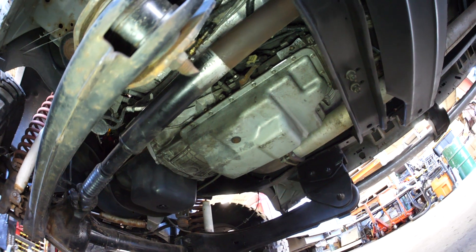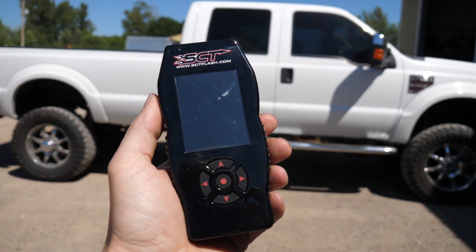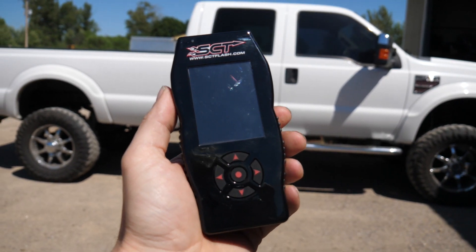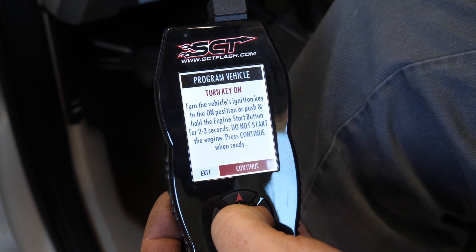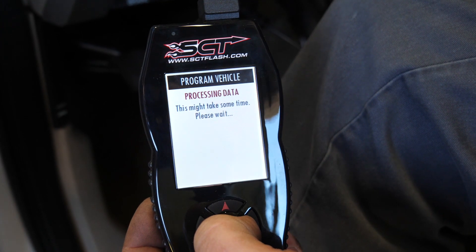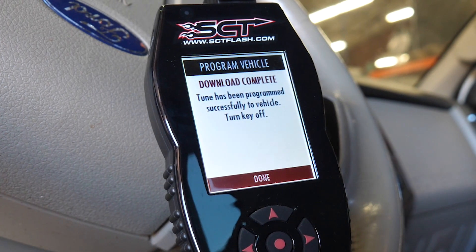Your transmission, your trans controller, and your wiring harness remain completely stock. All that's required then is a device to communicate and load new tunes into your stock transmission controller. The SCT device performs two critical functions: it loads the tunes on and off of your stock controller, and more importantly, it data logs the transmission function.